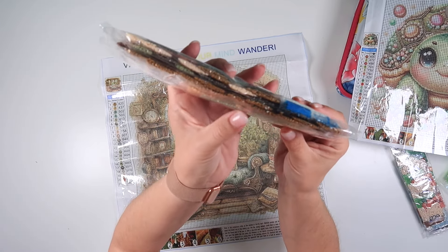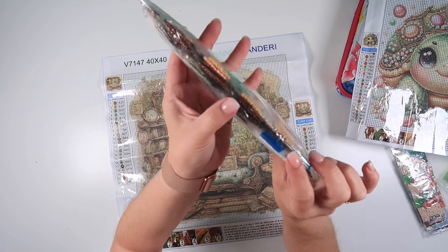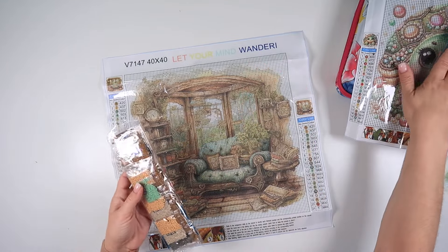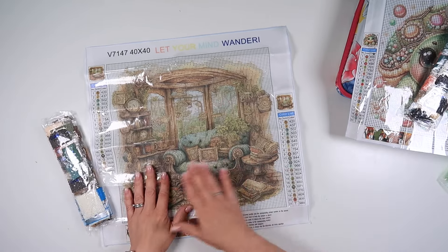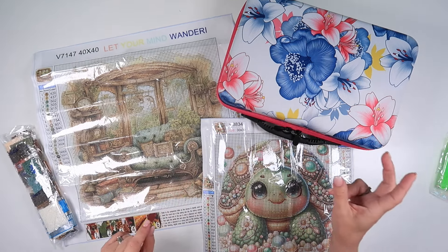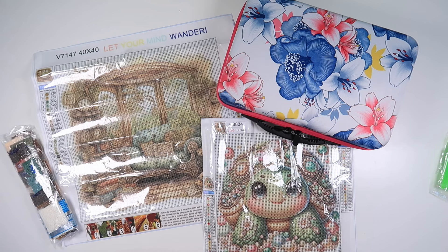We've got some gorgeous blues and greens in this one - I would potentially pull out all the colors to show you, but you can see most of them from here. The turtle has a bit more pink and peach, while the cozy reading scene has more muted colors - absolutely beautiful. I'll pop links to each item down below so you can click through and have a browse. Thank you so much to Fansells for sending me these, and I wonder how long it will be until I get to use this case! Thank you for watching and I'll speak to you all again soon.